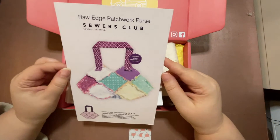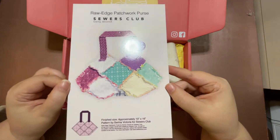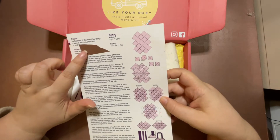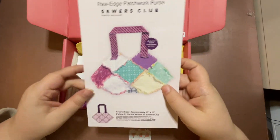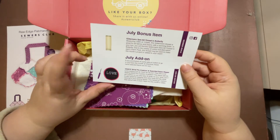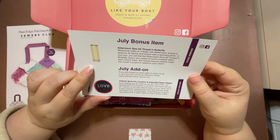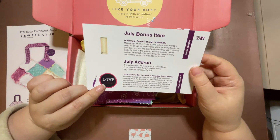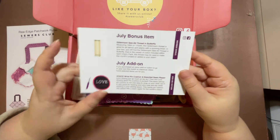This month's project was the raw edge patchwork purse. There's their sample purse and on the back are their instructions. I just cover up the password for their video tutorials. There's that, and then this is the card that it came with and the bonus items. Everybody gets a bonus add-on — it's usually a spool of thread and sometimes something else. The add-ons that I pay extra for were a pin cushion and a little seam ripper, and we'll talk about those when we get to that.